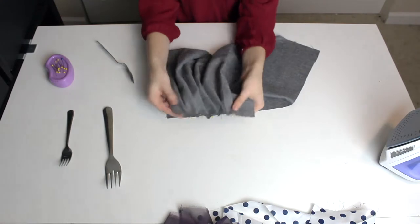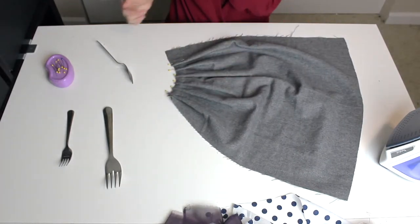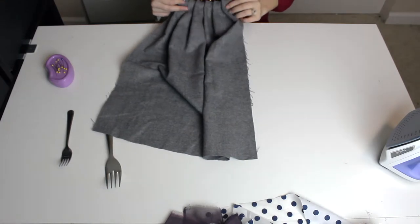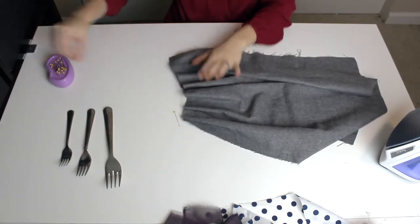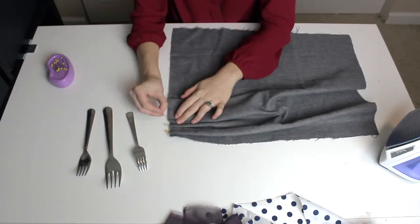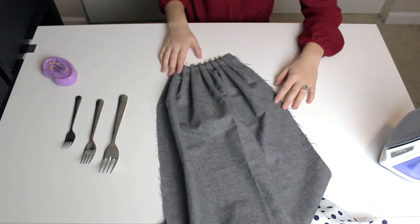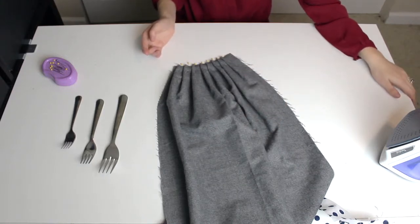I can confirm that the dinner size fork worked as well. One thing I'm finding a little issue with is you have to kind of eyeball the measurement of each pleat. I'm sure if you marked out a specific measurement of where the fork needs to fall it might be easier, but since I'm just free handing this on scrap fabric it doesn't really matter. All sizes of the fork do work. This is actually a very simple way to do this — such a time saver. I did three different types of pleats in just a couple of minutes of filming.